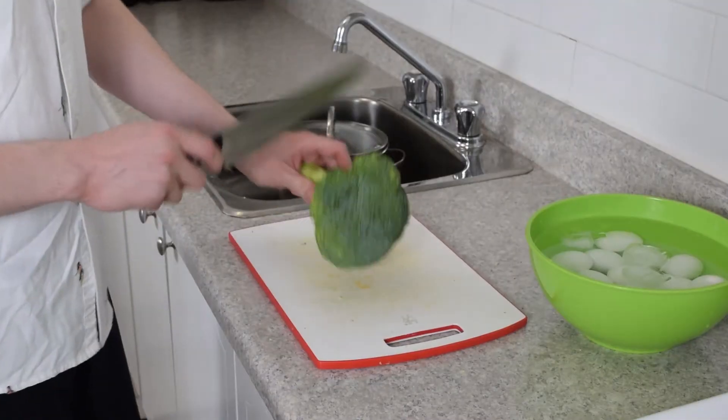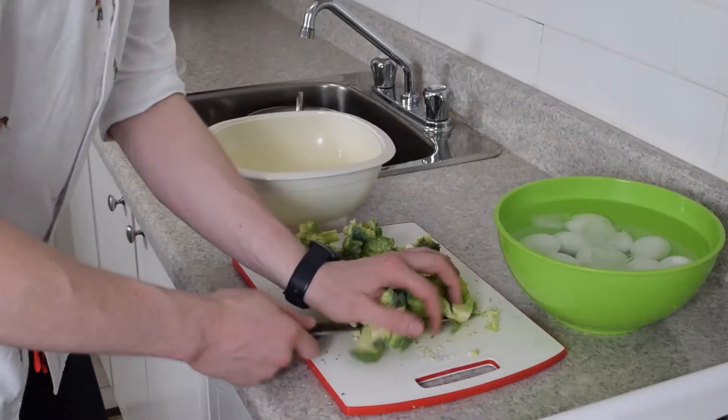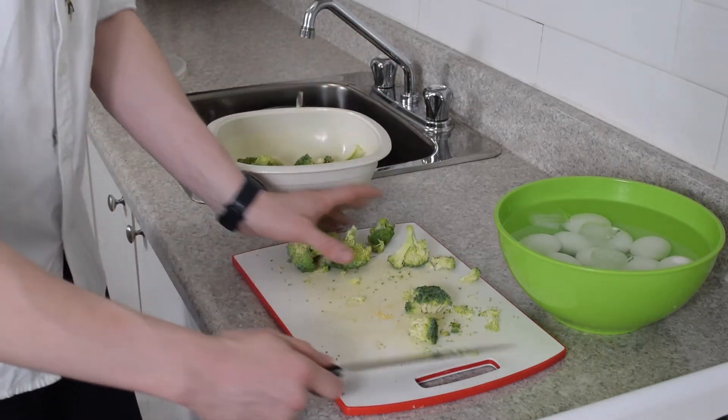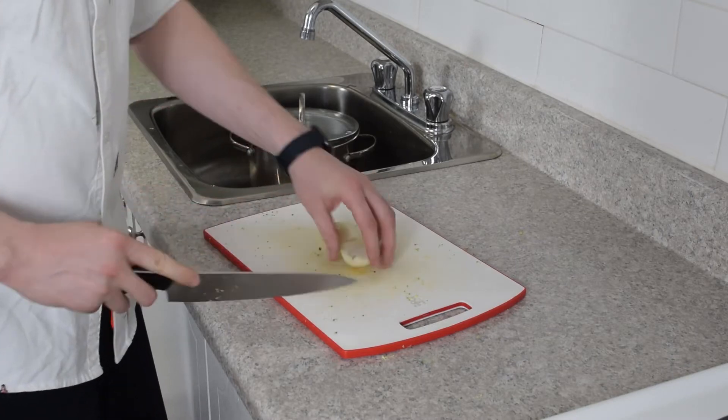So the reason we put the eggs in the ice bath is to make it a lot easier for the eggs to peel. Now we're going to deal with our broccoli. The broccoli is going into a microwave-safe bowl and we're going to steam it in the microwave. We've got some finely chopped onion.